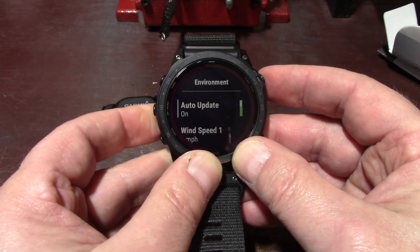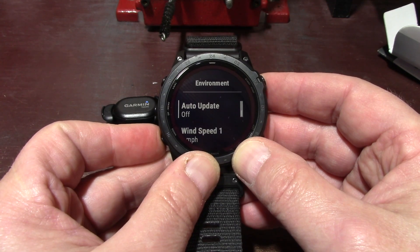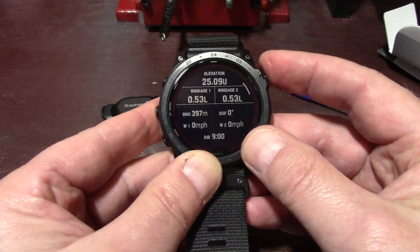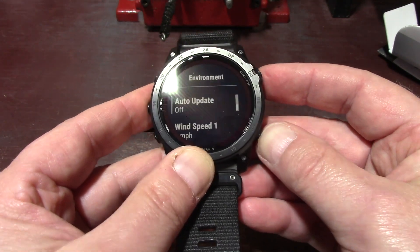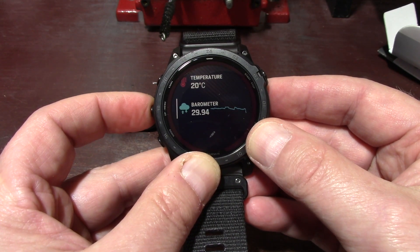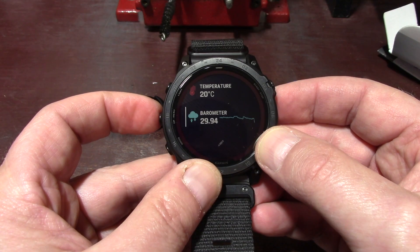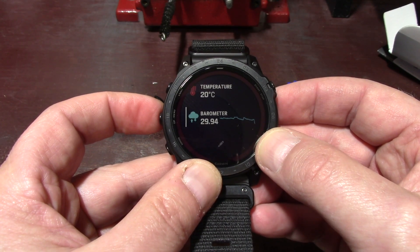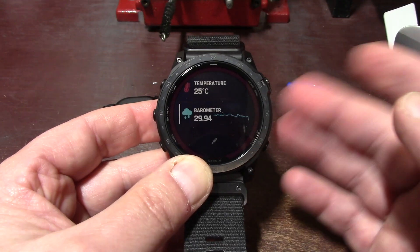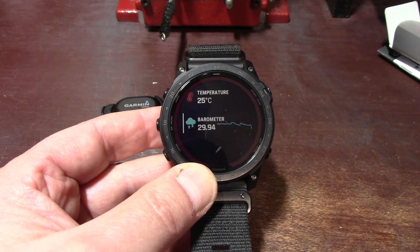Scrolling back to Environment and hitting enter, I'm going to shut auto-update off — that will shut off the Tempe. You can see it's still showing 20 degrees, but it will change. There you go — 25 degrees. That's what the watch itself is reading now that I've taken it off my wrist. Before I took it off it was 27 degrees.